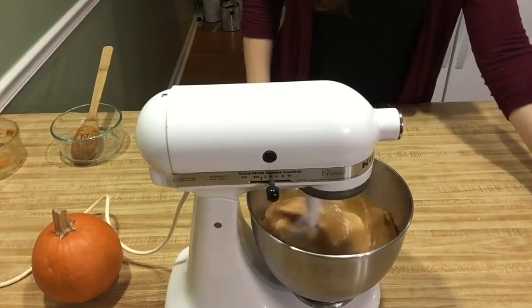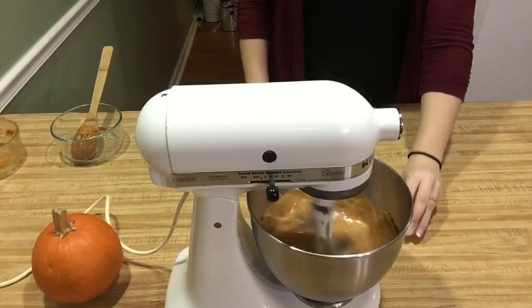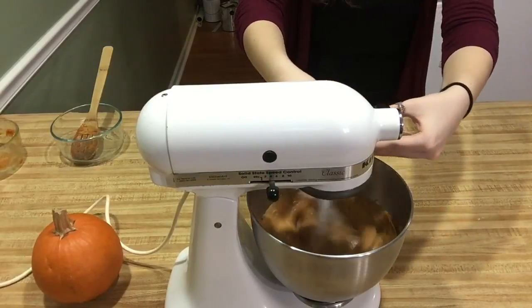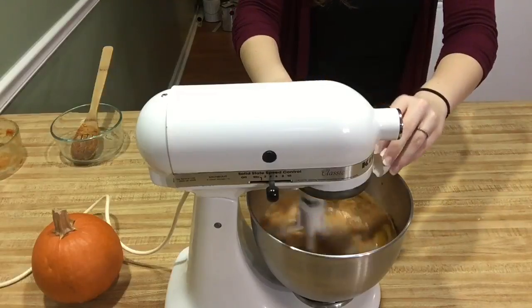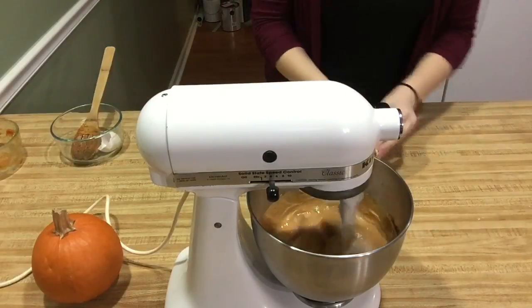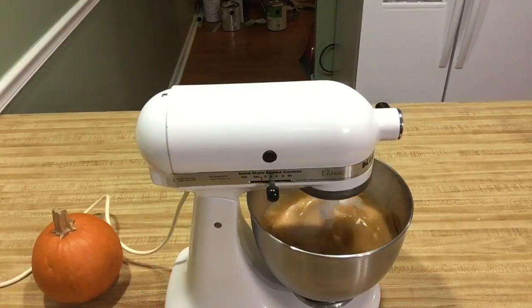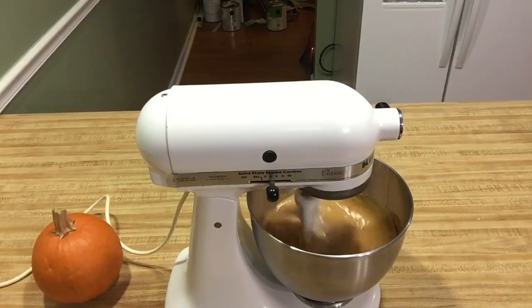Then I turned the mixer up a little bit, and after it blended for a little while longer, I started adding the eggs. You are going to want to add the eggs one at a time and let the mixture mix a little bit before adding the next egg. After that, you're going to want to let this beat on high for about three to five more minutes.